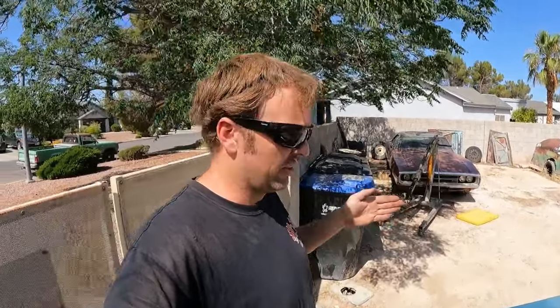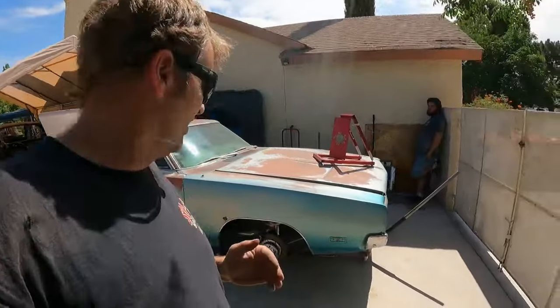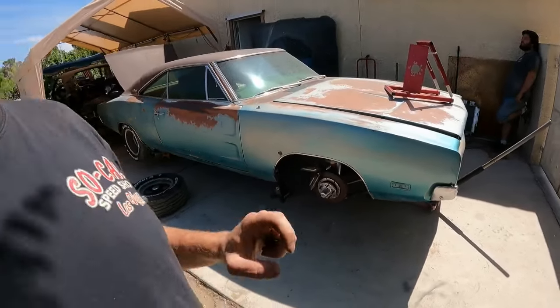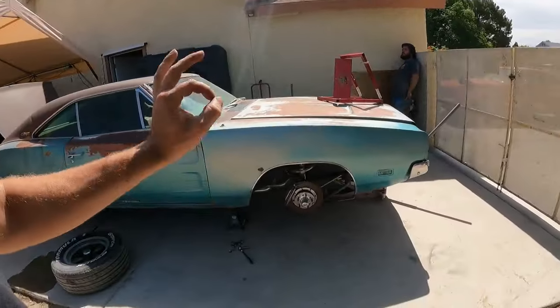Bump steer is the relation of your toe change on suspension up travel or down travel. Since we're doing some road racing with this hot rod, we want to make sure that our bump steer is true — within reason. This is still a relatively stock-ish suspension design. I do have my ball joint drop brackets on Patina. I'm going to go ahead and remove one and put it back to stock to show you guys the difference between your stock bump steer and the modified bump steer I've done with these drop brackets.